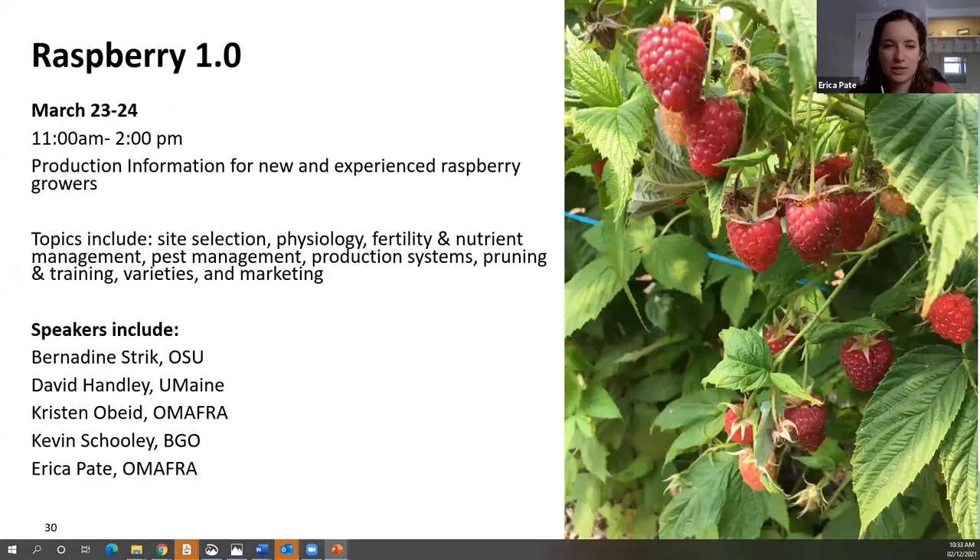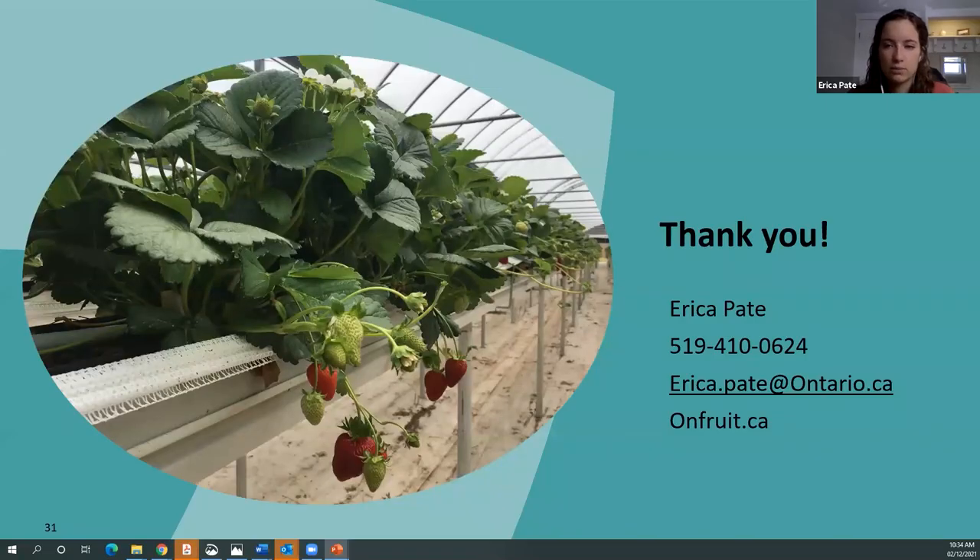The last announcement is Raspberry 1.0, an annual workshop on raspberries this year. It's for new growers or experienced growers looking for a refresh on topics including site selection, physiology, fertility and nutrient management, pest management, production systems, pruning, training, varieties, and marketing. One advantage of the virtual format is getting speakers from across the country, including Bernadine Strick from Oregon State and David Hanley from the University of Maine. Contact Kevin to register. Thanks everybody, and thanks again to Brian Zimmerman for providing pictures and information for this presentation.